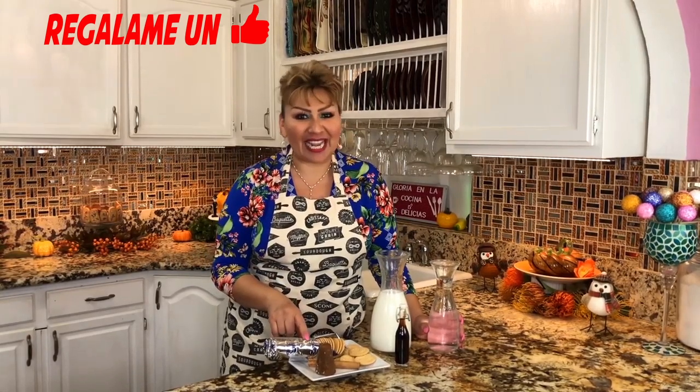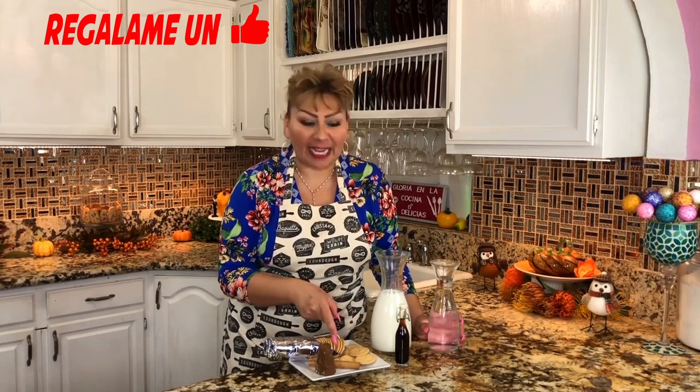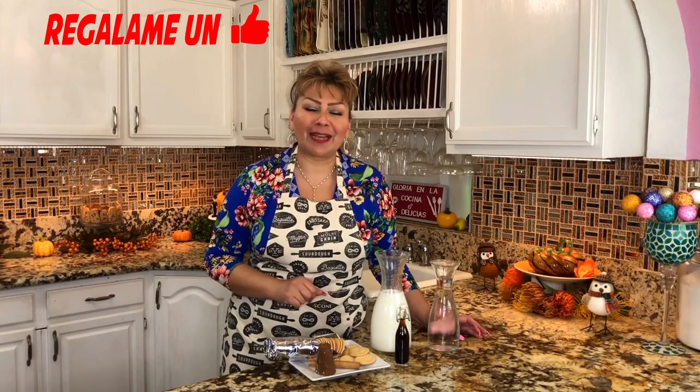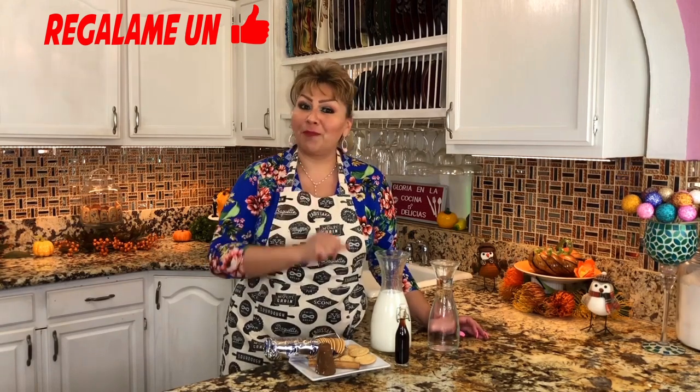These are my ingredients. Of course, the star is the galletas María. A piloncillo — a small to medium one — a cinnamon stick, vanilla of course homemade (you already have that recipe on my channel), regular milk, and water. This is all we need for this atole that comes out rich, delicious, creamy, and of course perfect for the holidays and for this cold weather. Let's get to work, prepare it at home and enjoy with family.